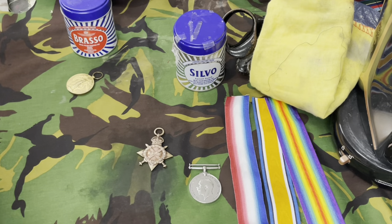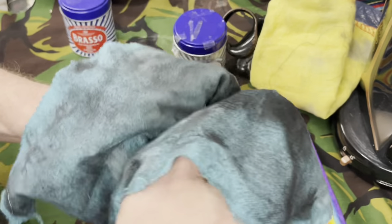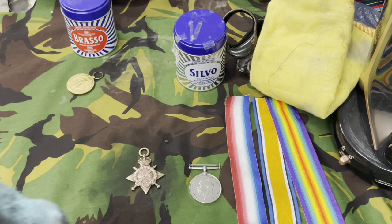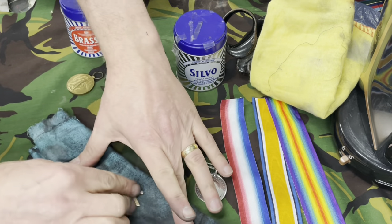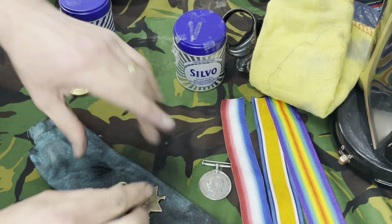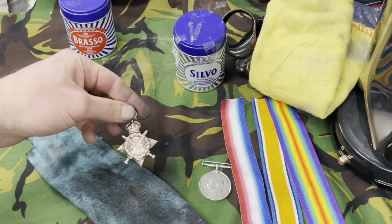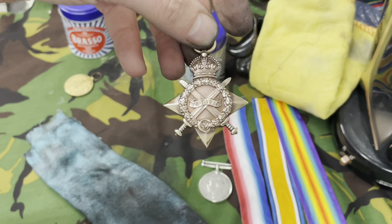I've put a lot of elbow grease into cleaning this Star — it's quite a stubborn one, didn't want to clean up quickly. Let's give it a rub over and see how well we've done. The back's looking pretty good and the front's not too bad. Another tip when polishing the medals up: get the medal on top of the blue cloth and just rub up and down really fast — it creates friction, gets into the nooks and crannies, and cleans it up really well. That's come up pretty good, it's 100% better than five minutes ago.